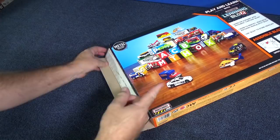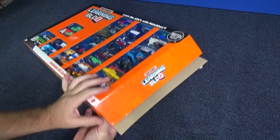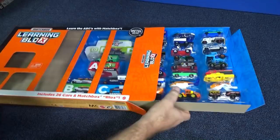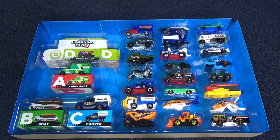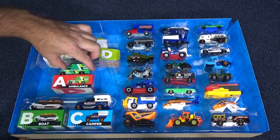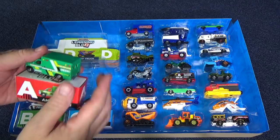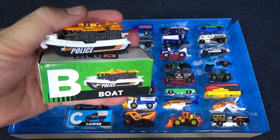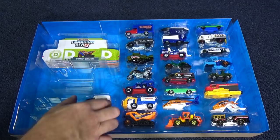Let's go ahead and slide everything out. Let's see where the other boxes are for the rest of the alphabet. Oh, there they are. Let's go ahead and match up our models to our boxes. They already gave us A already set up. A is for ambulance. B is for boat. C is for camper.